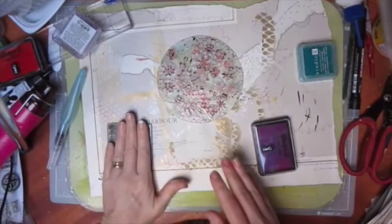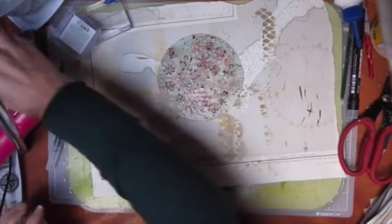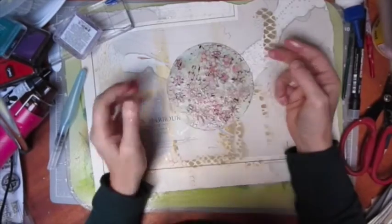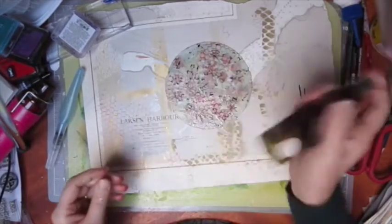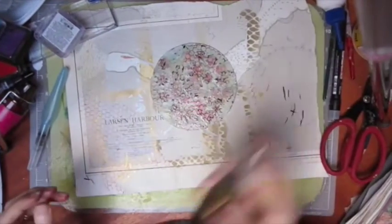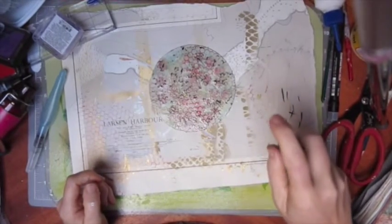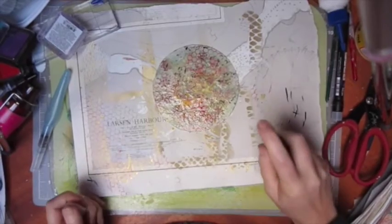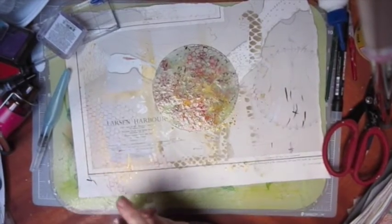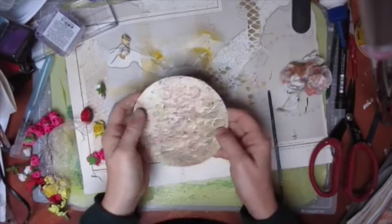I'm wiping this off on some paper — who knows, it might appear in another project. I'm going to use some of this Cosmic Shimmer vintage mix. I actually like it when it dots. I'll just dry that off and see where we are.